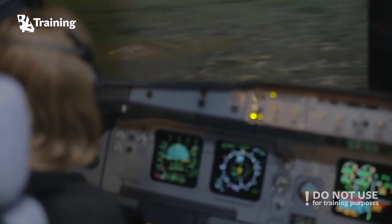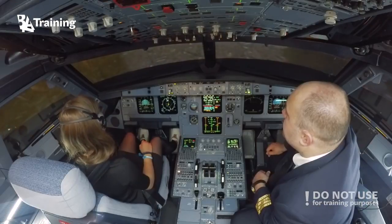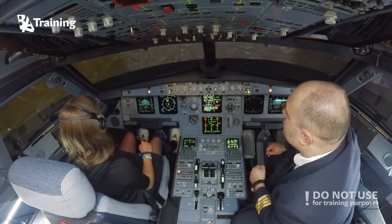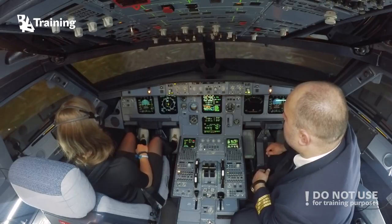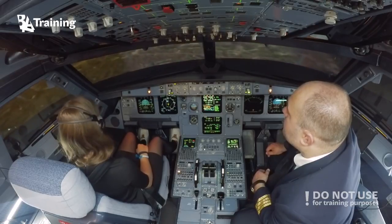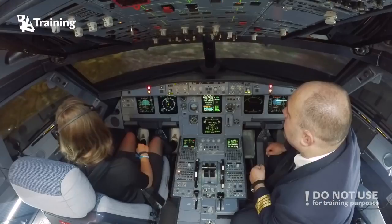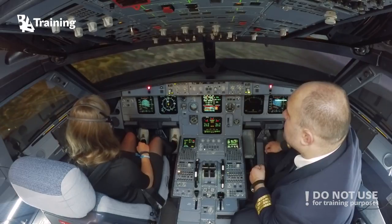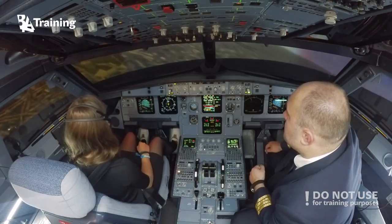You can put the gear down. We are slightly above, so you can descend more. We are quite high.